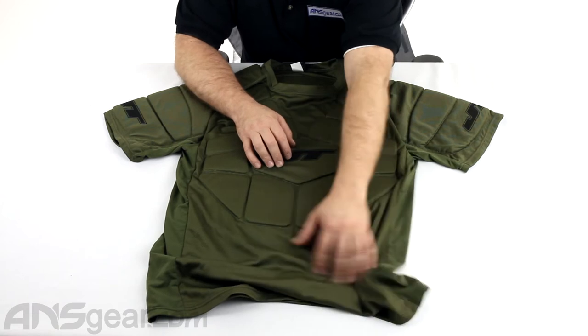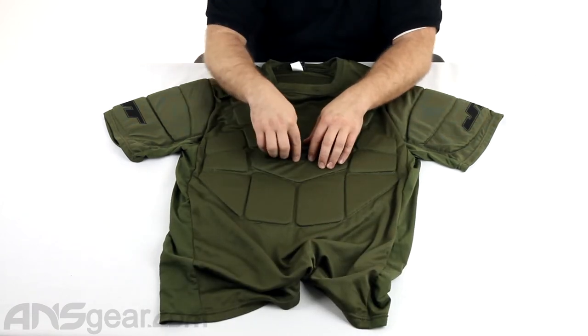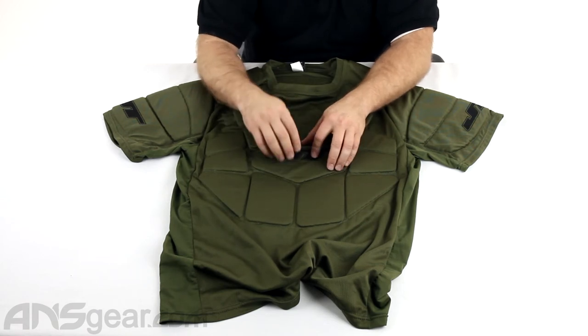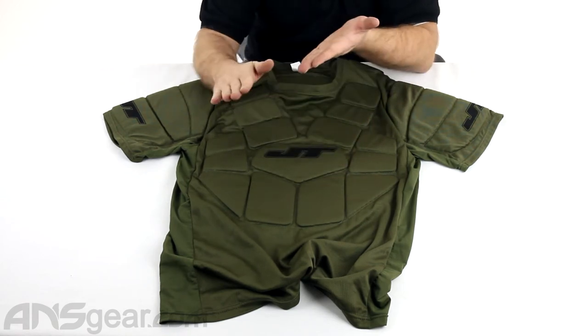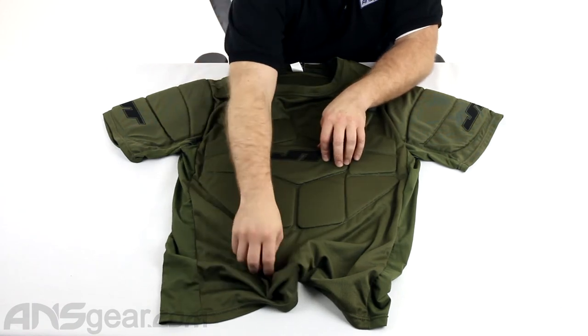The bottom section has no padding on it — just breathable mesh material. And actually all the foam on the inside is perforated, so you get breathability through the foam pieces. They aren't solid; they have holes in them, so breathability through that and through the bottom.